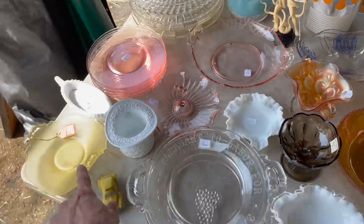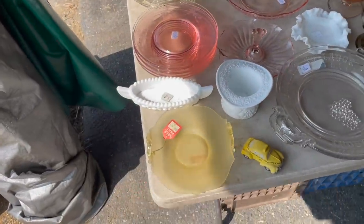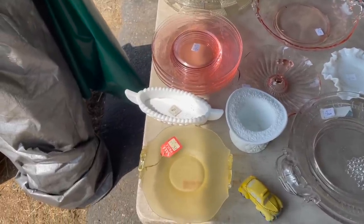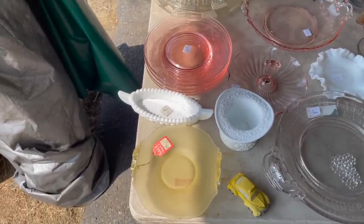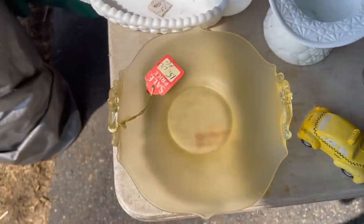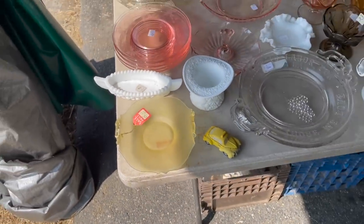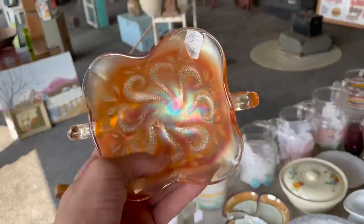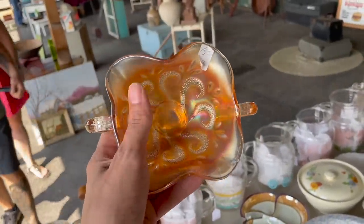Ooh look at this, Michael — vaseline glass, I think. It's a vaseline glass. Let me get my blacklight. No, that doesn't glow, so it's just a yellow satin dish and tin. I forget the pattern but it looks like an octopus.